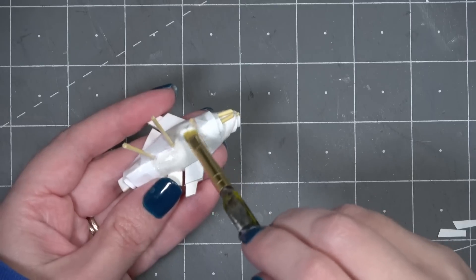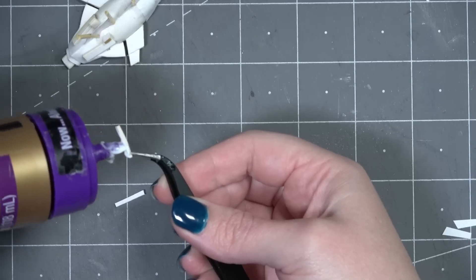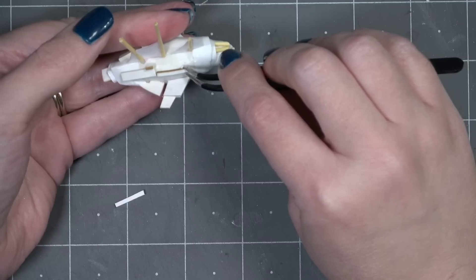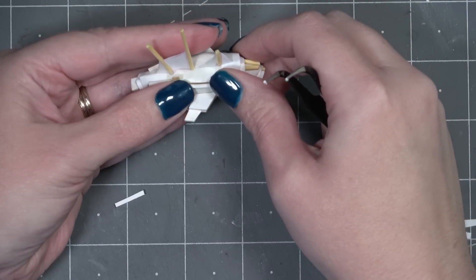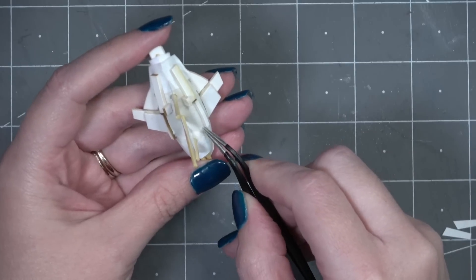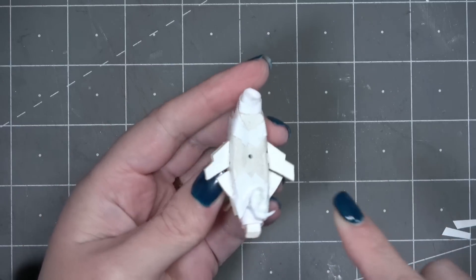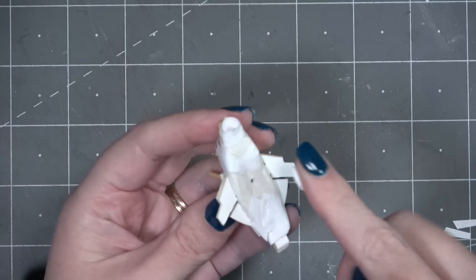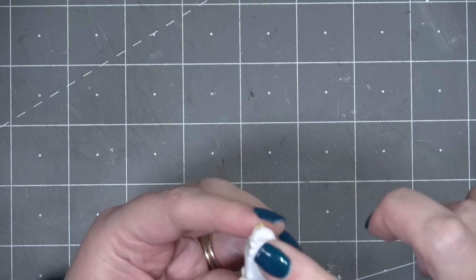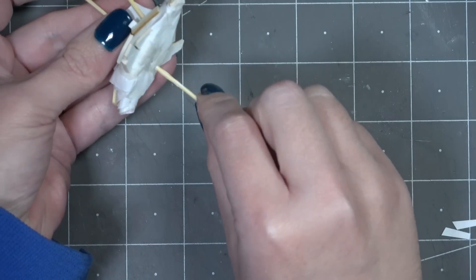I'm going to cover the sails with Mod Podge as well — this will ensure they are connected to the masts and gives them more strength. Now I can start the fun part of greebling up the side of the spaceship. I'm just using bits of mat board and little bits of paper. Some of it will be symmetrical and some of it won't, because I don't think the inside of the spaceship will be symmetrical either. I'm trying to keep it general so I don't have any restrictions when making the map, but also distinctive enough to know that this is the captain's specific ship.